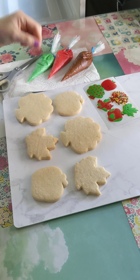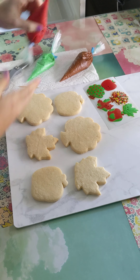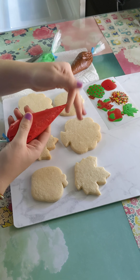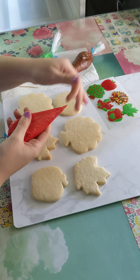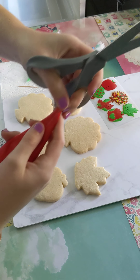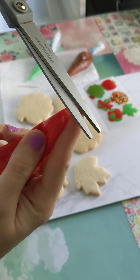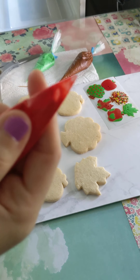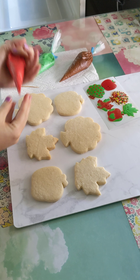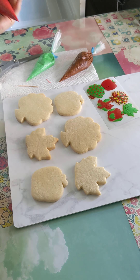I have a toothpick here I'm going to use instead of a scribe, because most of you probably don't have a scribe at home, and we're just going to go through each of these cookies. To cut my icing bags, the seam on top — I lay it flat and push the icing away, and then I cut straight across. I will cut a pretty small hole, just because you can always cut it bigger. When you squeeze out, it should be like the size of in between angel hair and spaghetti.